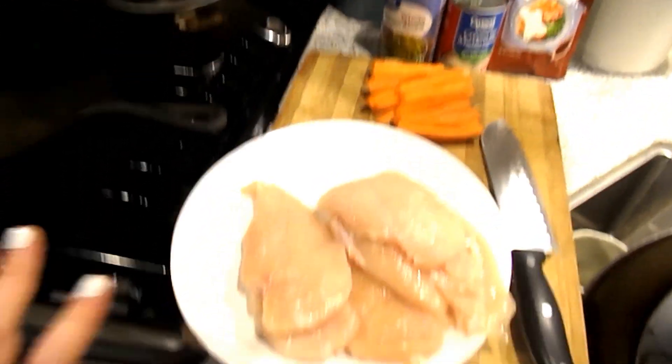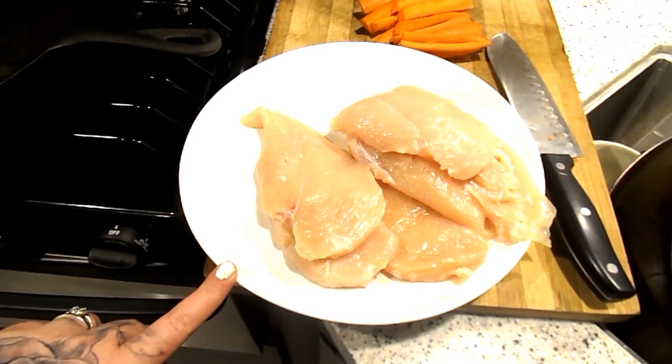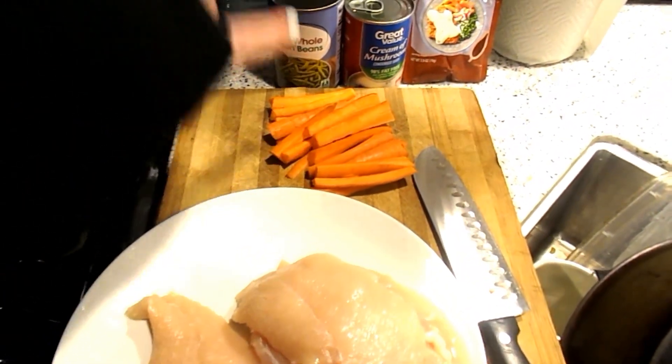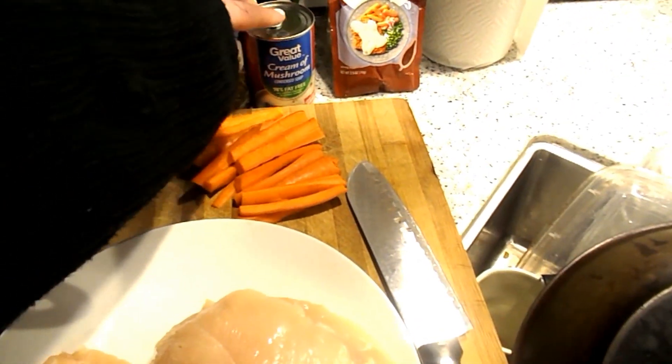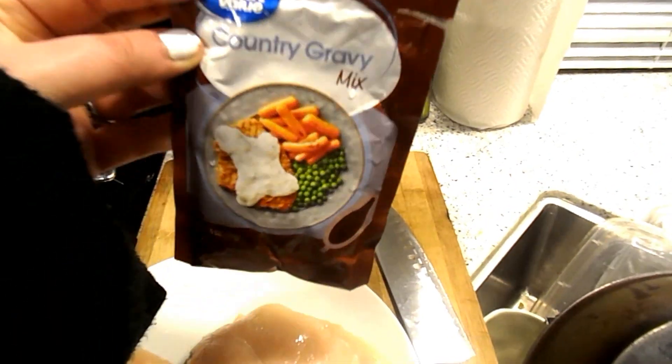All you'll need for this recipe is butterflied chicken — this was three chicken breasts that we butterflied. You'll need two long carrots cut up, whole green beans, a can of whole green beans, a can of fat-free cream of mushroom soup, and white country gravy mix.